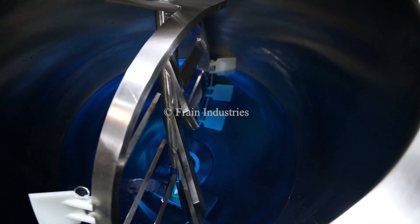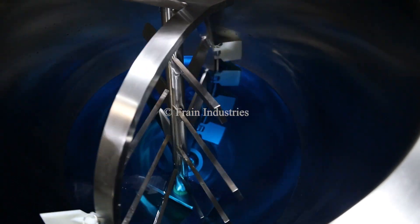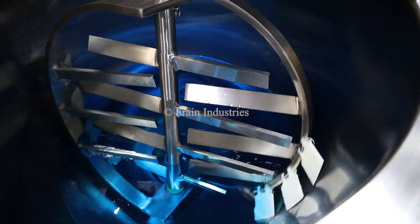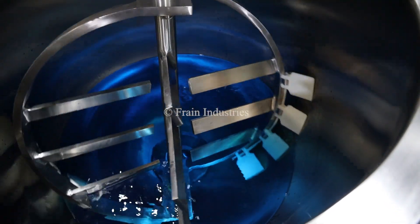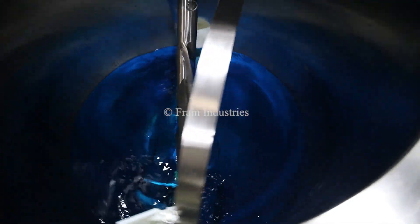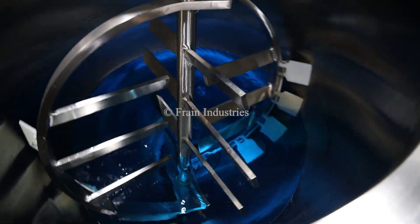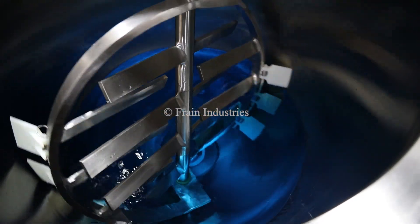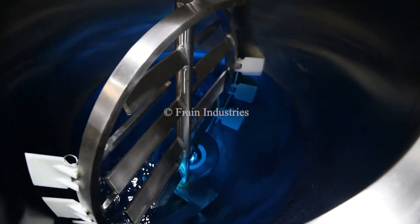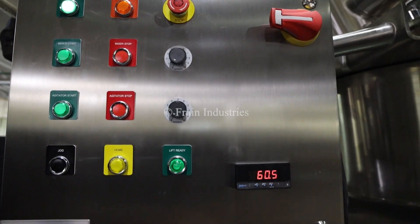I will now be demonstrating variable speed. We'll find out the second button.